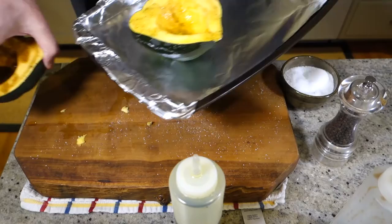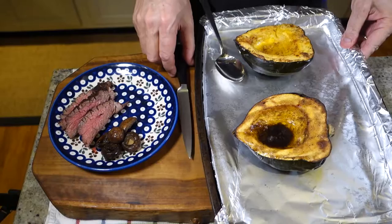On to our roasting pan and into the oven — 45 minutes at 400 degrees.